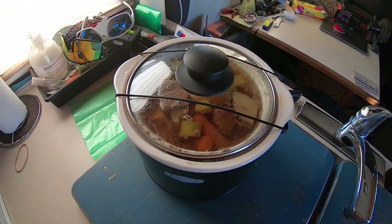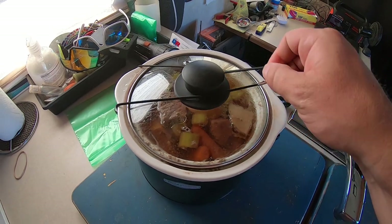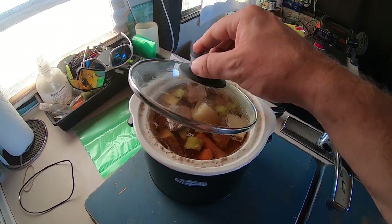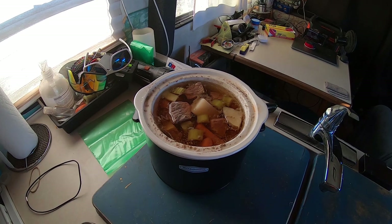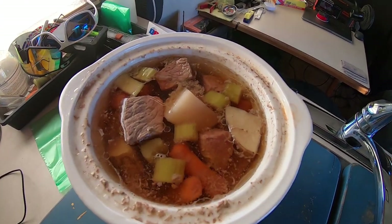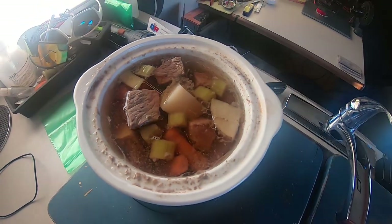It is now six hours later. I looked it up and you can actually put raw meat in a slow cooker and it'll be plenty cooked, but it's nice to sear it first before you do this because it gives you better flavor. So let me dish up — alright, check it out, let me give this a try.